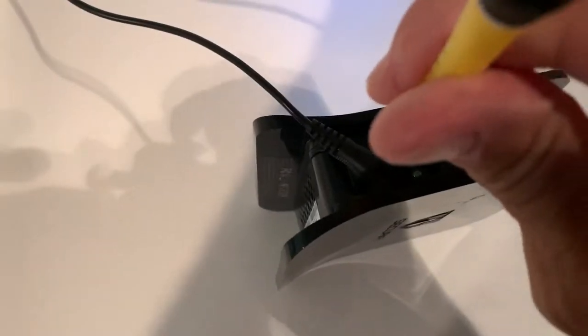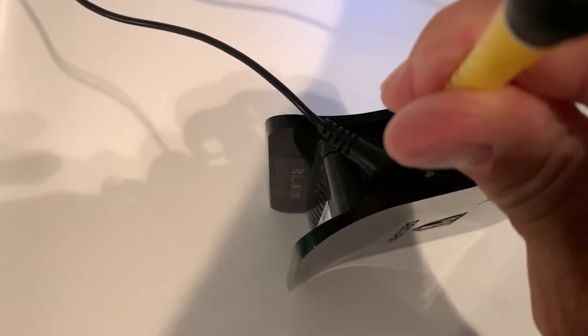So to reset this, what you do is you come here — you've got to get a stylus, but there's no stylus on it. Now just push this and hold it for five seconds.